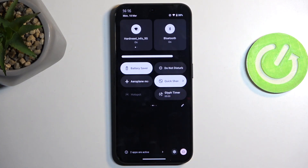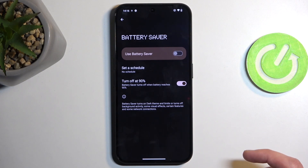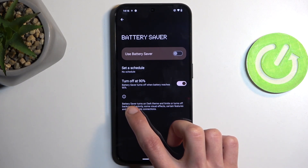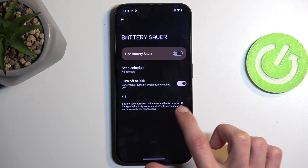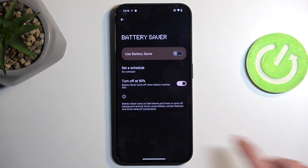There is also a message — there we go, you can see it right here. Battery saver turns on dark theme and limits or turns off background activity, some visual effects, certain features, and some network connections.